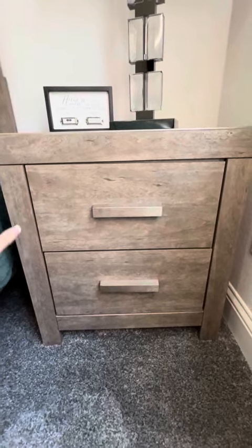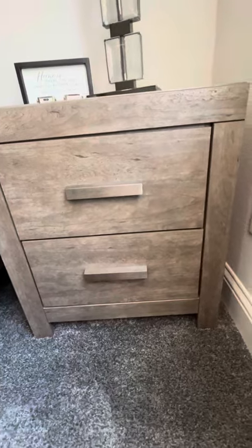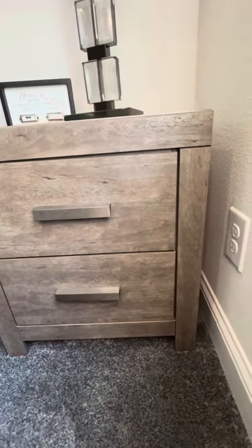The first thing I want to point out is that they have a very smooth, nice looking finish to them. They don't look like cheesy press board or anything like that.